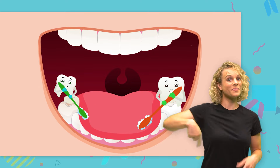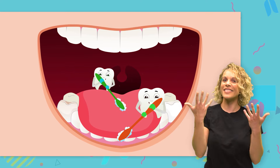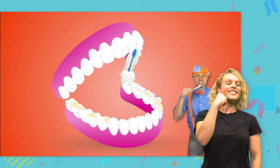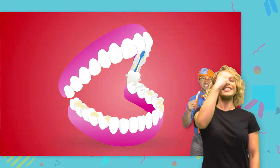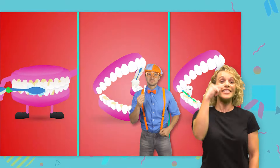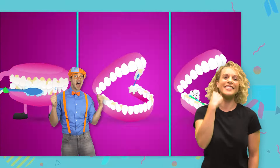Now we are almost done. Let's go front, back, side to side. Front, back and side to side. Front, back, side to side. Front, back and side to side.